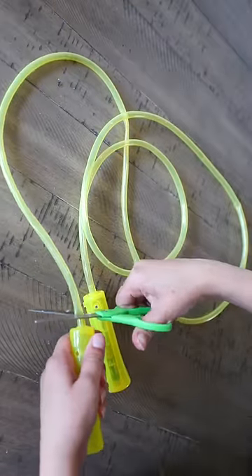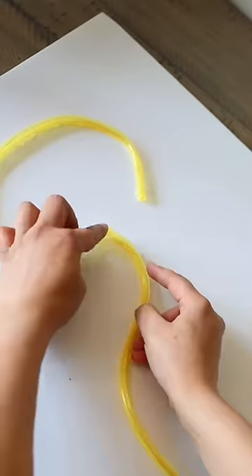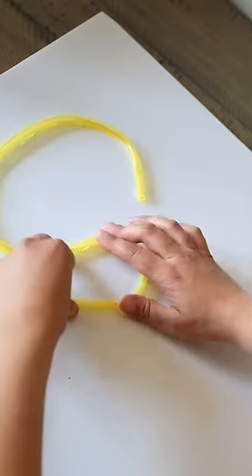First off, cut the end that doesn't have the battery pack off of your jump rope. Start using hot glue to attach your rope to foam board. Spell out whatever you like or make whatever design you want.